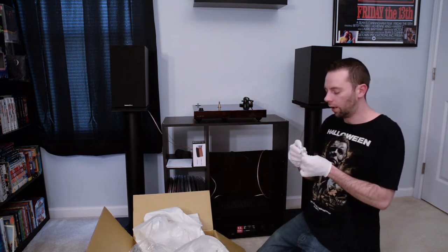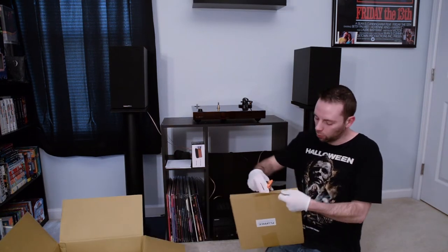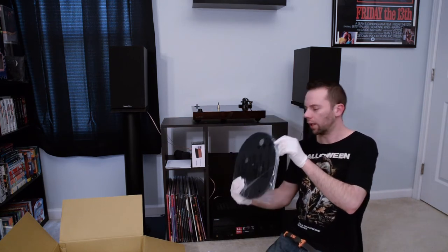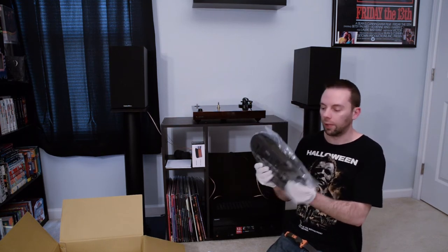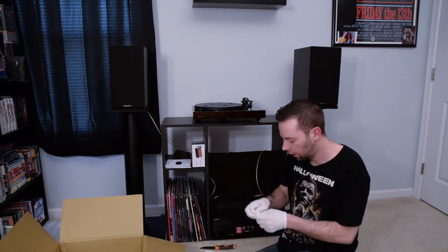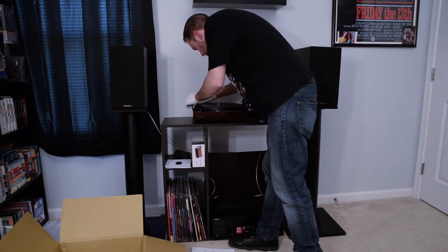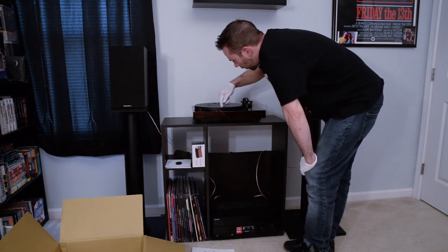First I'm going to get the bubble level on there to see if it's level. Then it looks like we have to remove the platter and put that on first — the belt is already connected around the platter. We go ahead and put that down, then take the motor pulley cap and put that on next. Then we take the rubber belt, put it around the cap, and give it a few spins to try it out. Everything is looking good.